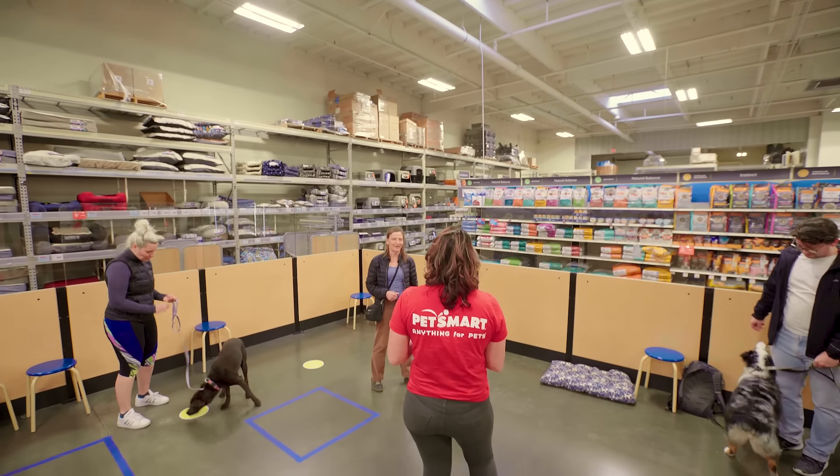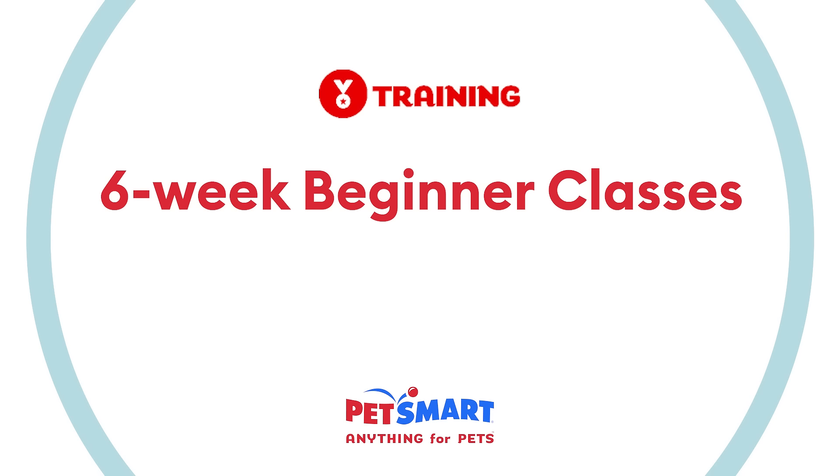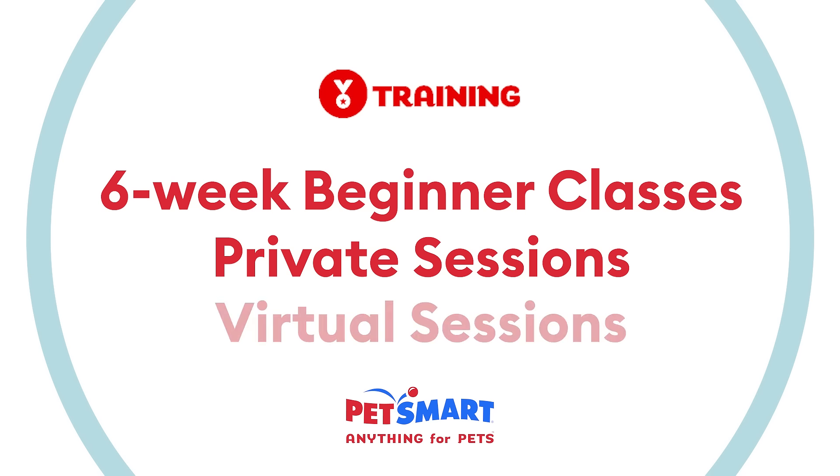Want more training tips? They're as close as your nearest PetSmart. An accredited trainer can work with you in our six-week beginner group classes, private sessions, or even virtually. Click to learn more about PetSmart training and subscribe to our YouTube channel for more tips.